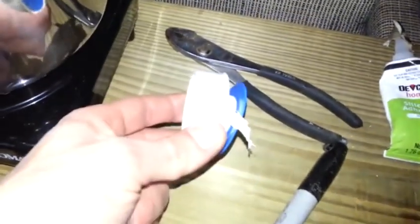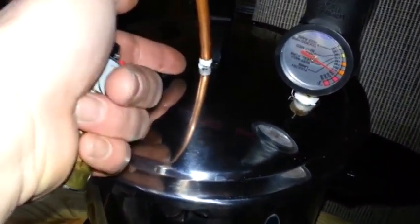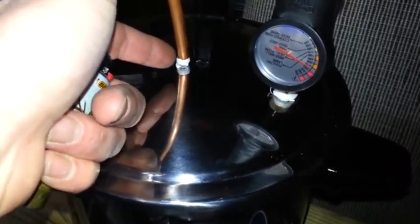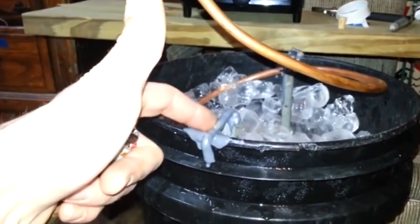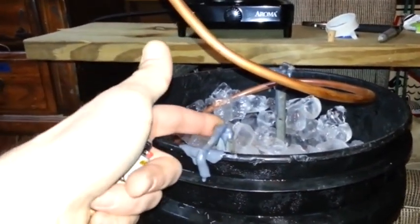Teflon works great — you can use it and it will not contaminate your alcohol. This pressure cooker had a safety release cap. We wrapped Teflon around it and put our 3/8-inch copper tubing on it, which goes into our 5-gallon bucket — it fits on there perfectly. We made a bracket with 2-inch spacing for our coil spiral.